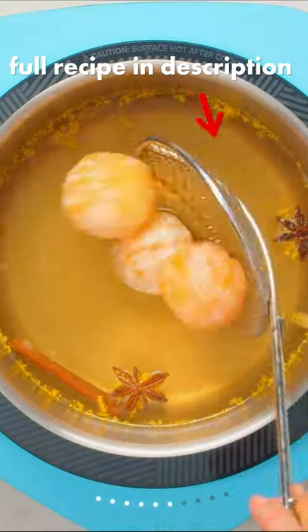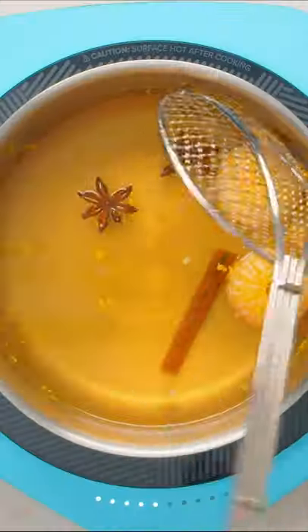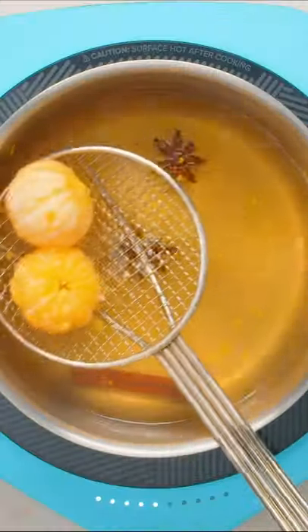Stir until the sugar dissolves and the mixture begins to steam, then add your peeled clementines and let them poach for around 8 minutes. Remove the clementines and set them aside, then bring the mixture up to a boil and simmer for around 15 more minutes to reduce into a syrup.